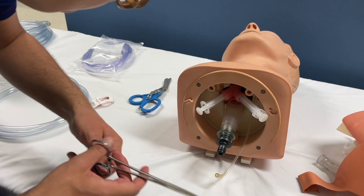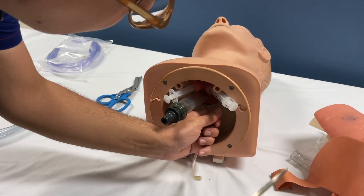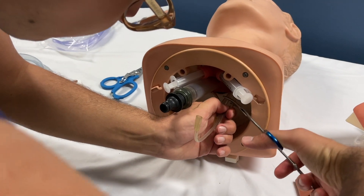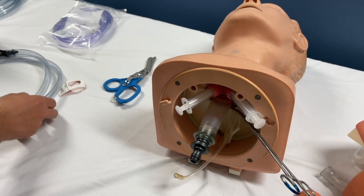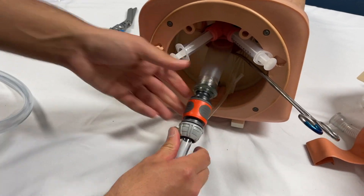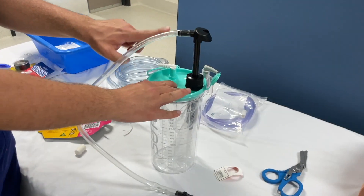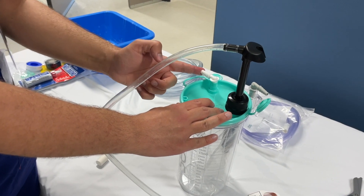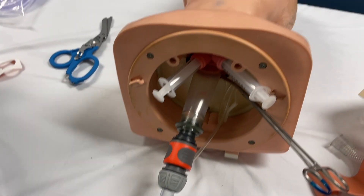Now we need some forceps and we can just take all these small tubings here and clamp them off, because there might be some water otherwise running out of them. And now we can already connect our esophagus to our pump. We would now connect the suction unit to that port over here, and we connect our DuCanto catheter to that port. And then we can pump the water into the circuit.